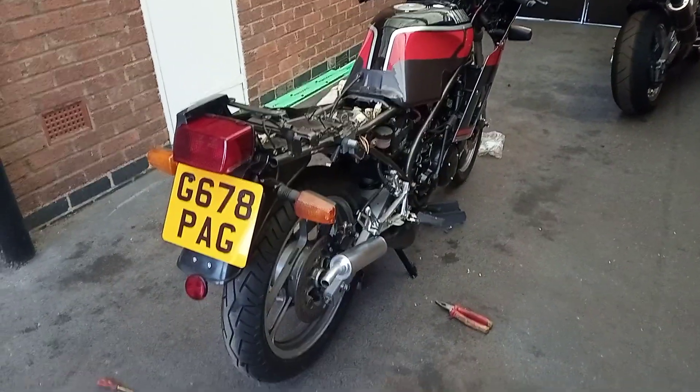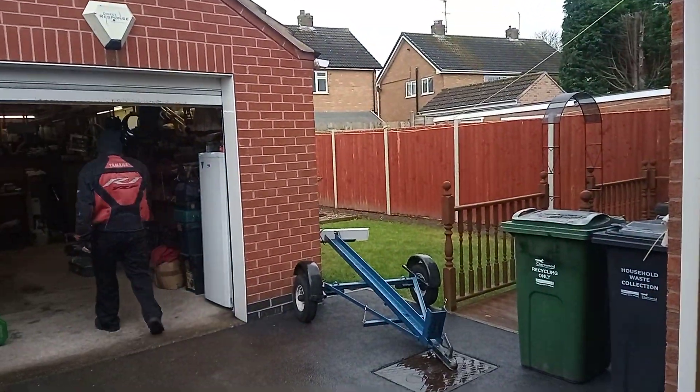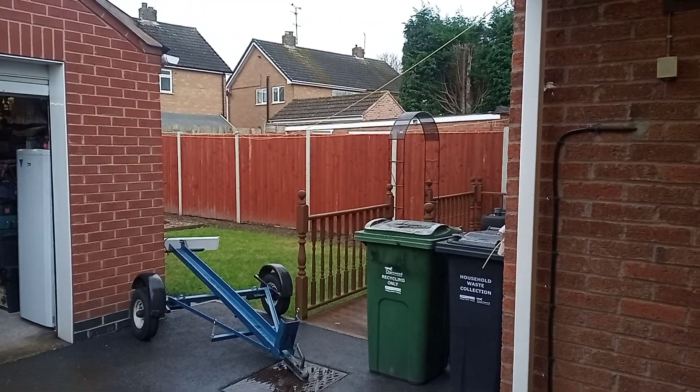Good afternoon LC people. It's been raining today — I was going to get on the LC but it's been very unpredictable here in Loughborough. It rains and it stops and it comes.